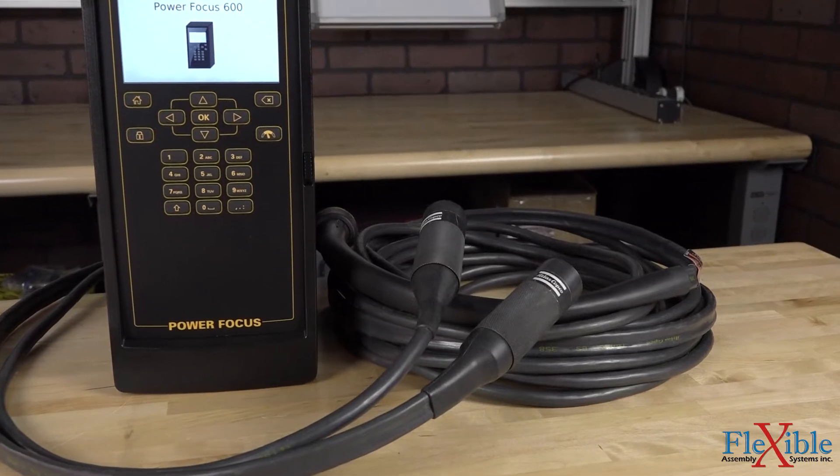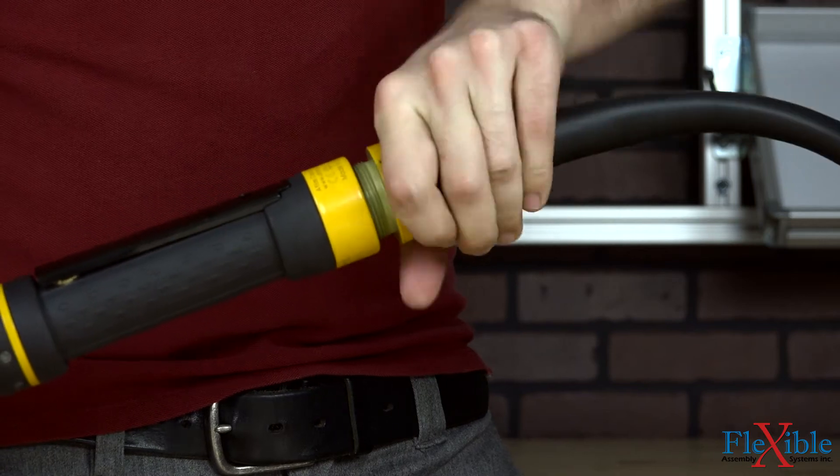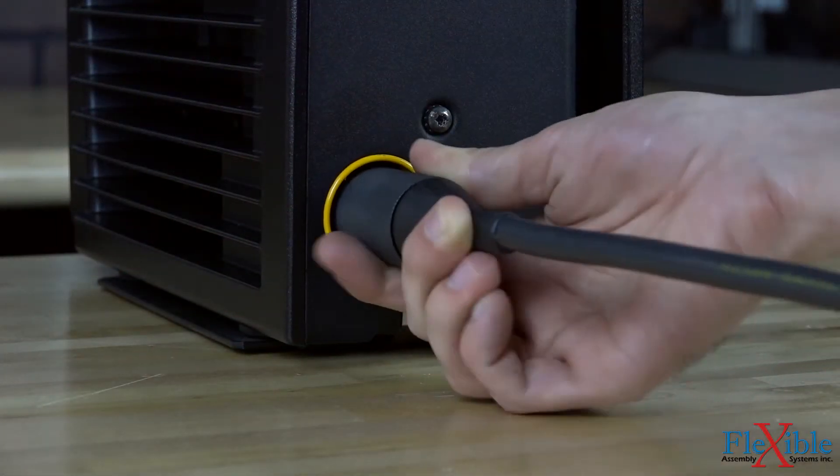The tools connect to the Power Focus 600 using either a flat or round ES cable. ES tools are hot-swappable and can be switched out without having to power off the PF600.